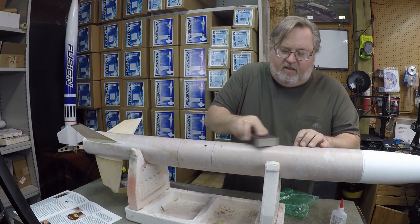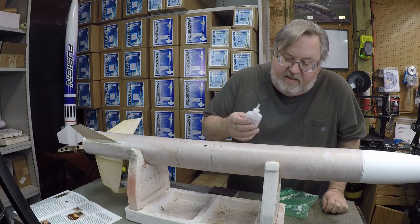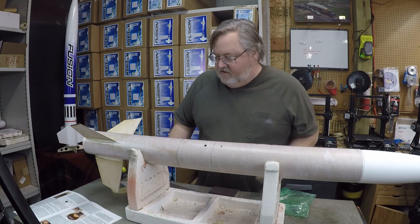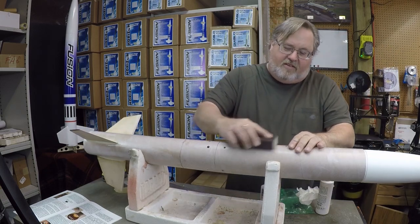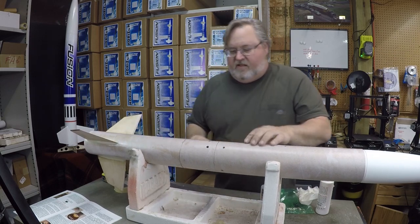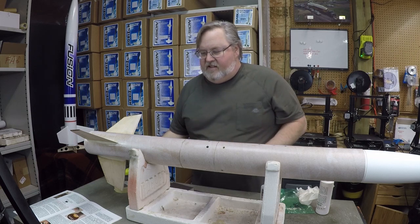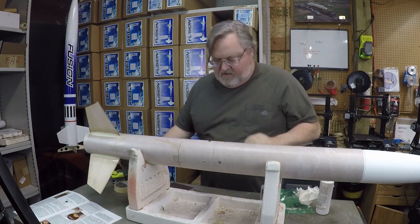Just like the other holes, we're going to soak these with thin CA. I don't like to use accelerator here — let it sit for about 20 minutes and just really soak into the paper. Once they're nice and dry, give them a light sanding all around just to smooth them out for finishing. Then re-drill these holes to make sure they stay open through the painting process — re-drill them if necessary, but those are nice clean little vent holes.